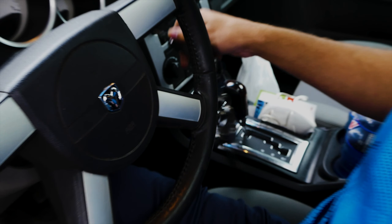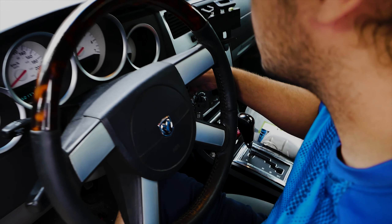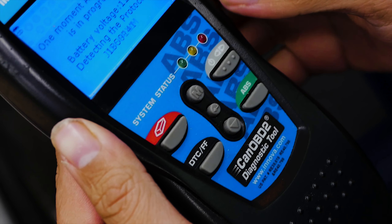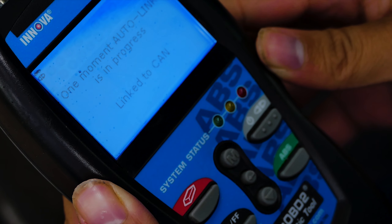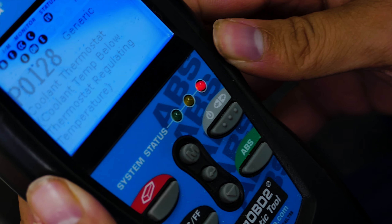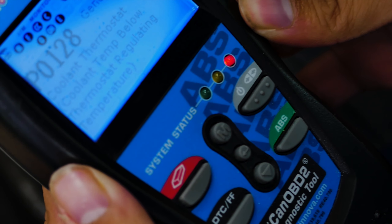Next, put the key into the ignition but don't turn on the car. Once the OBD2 scanner syncs with the computer, hit the link button and start scanning for codes. We have a P0128 code.